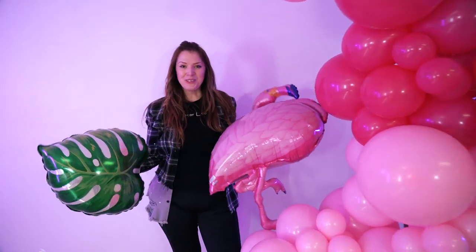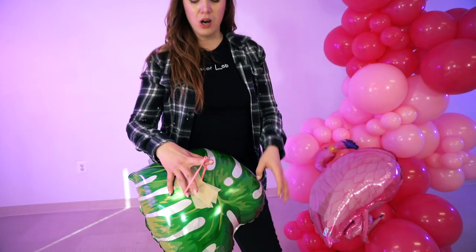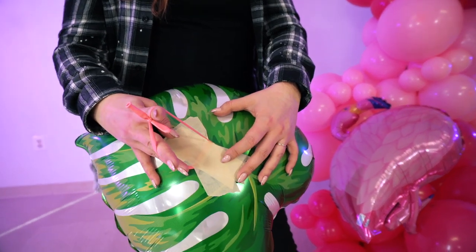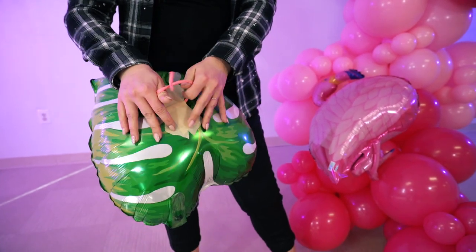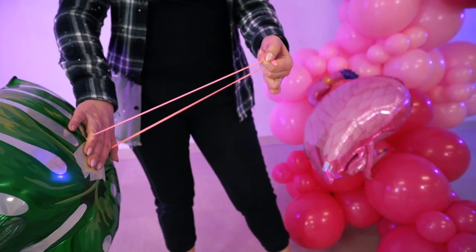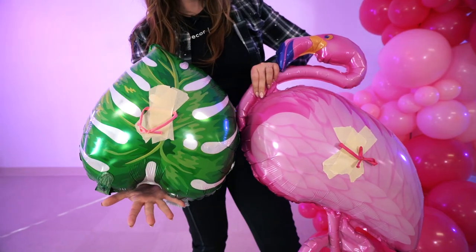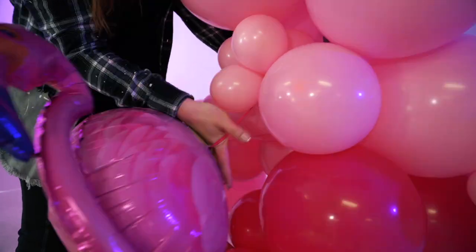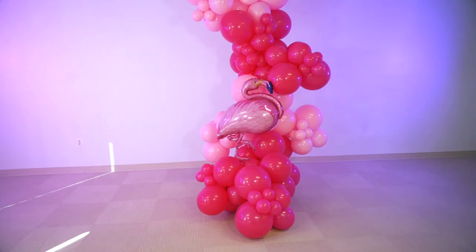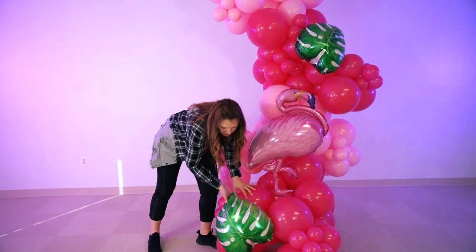The cherry on top is going to be our mylar balloons. Since our garland is flamingo themed, this is the one we chose. To attach the mylar balloons to the garland, we put masking tape over our 260 and slide it to the end to create a loop, then loop it around any balloon we want. We did that with all of our mylars.